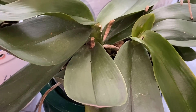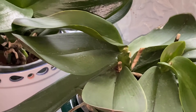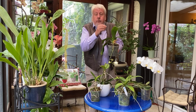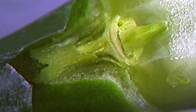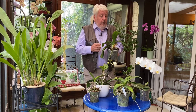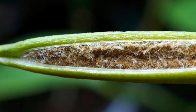Les Phalaenopsis sont des orchidées dites monopodiales, ce qui signifie que la plante ne développe qu'une seule tige. Comment multiplier le Phalaenopsis ? Les professionnels travaillent in vitro, c'est-à-dire que dans un laboratoire on va extraire sur les pousses terminales ce que l'on appelle le méristème, qui est le tissu de croissance. Bien sûr, il faut être très bien équipé et on ne peut pas le faire en tant qu'amateur. On aurait la possibilité éventuellement de semer si on obtenait des graines.